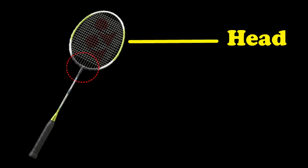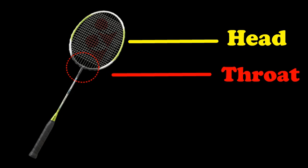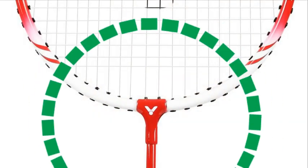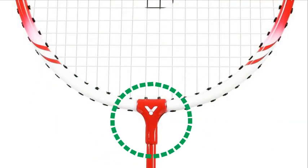The second part is the throat. Just like the human throat, which connects our head and body, the racket throat connects the racket head to its body. In older rackets, the throat is normally a connector with a T-shape.